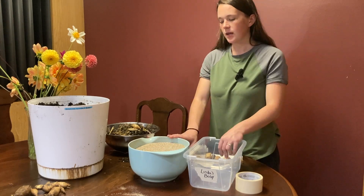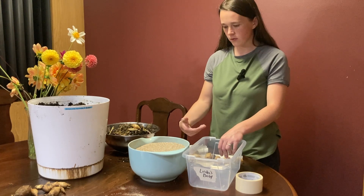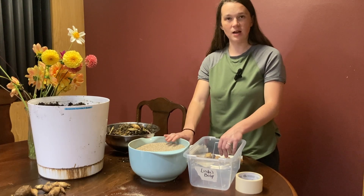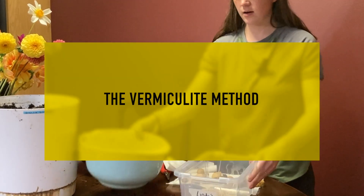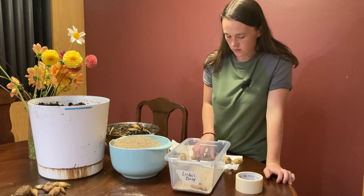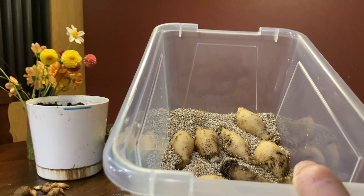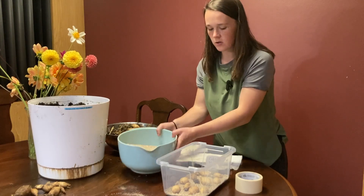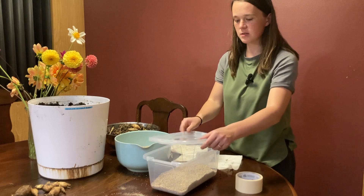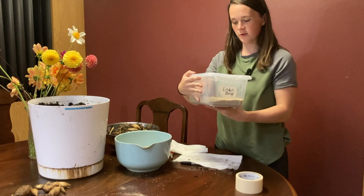Vermiculite is also a bit spendier. I'm going to try a trial with some dahlia tubers that I don't particularly love and don't care if they don't make it, and then I'll do vermiculite — because vermiculite is a pretty tried-and-true method to save dahlia tubers. I'm going to start out with a layer of vermiculite so the dahlias can sit in something, and nestle them in making sure they're not touching. The nice thing about using a bin like this is I can layer them, then add another layer of vermiculite on top. I'm going to close up this bin, take it down, and put it in my basement storage. There you go — Linda's Baby ready for its long sleep.